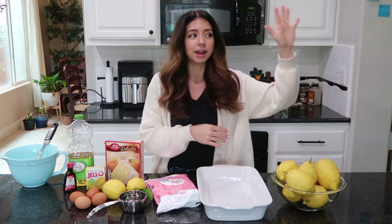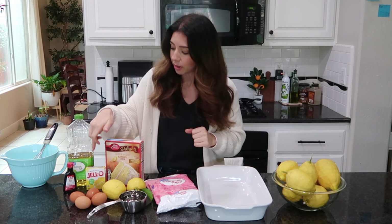We're going to be making a delicious old-fashioned Jello lemon cake. I have so many lemons outside on our tree right now, and I'm ready for springtime. It's cold here even though I'm in California, and I'm ready for bright, nice stuff — so what better way than making a lemon cake? This is the easiest cake ever.